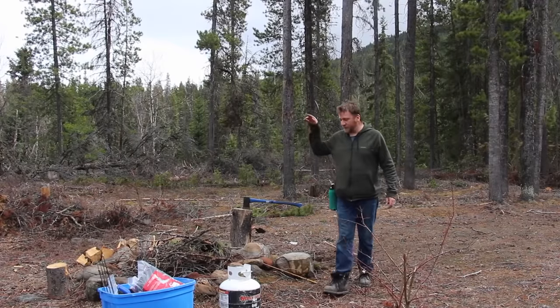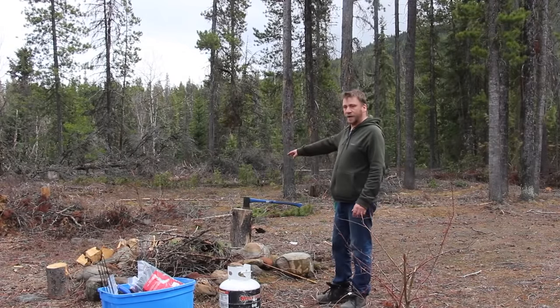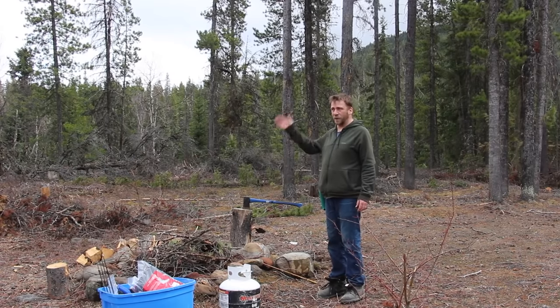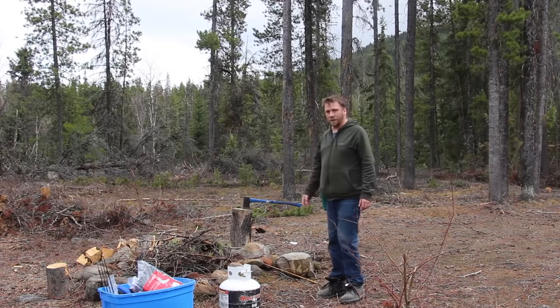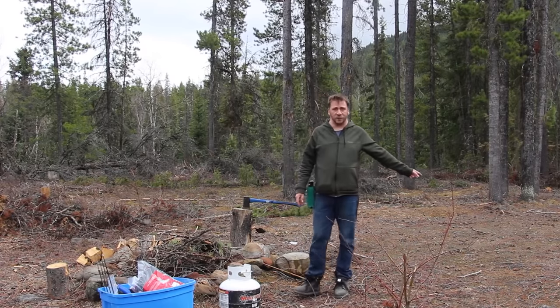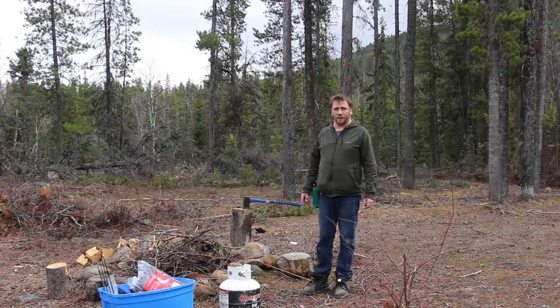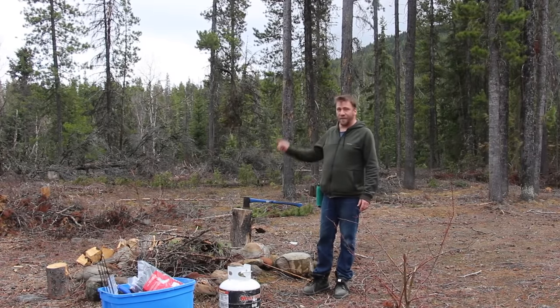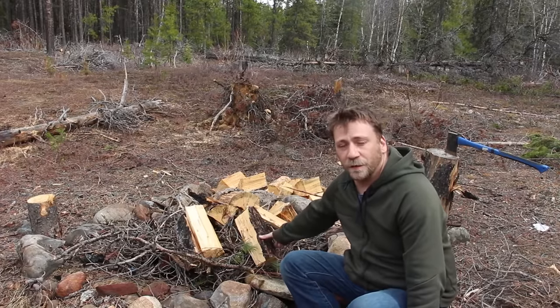Hey guys, camping with Steve. We found our spot. There was some firewood here. We're going to get a fire started because that's the first thing we want to do. It's been raining on and off. We'll get this going, then we'll set up the tent. We're using the ice fishing tent shack with the wood stove because it's going to be below freezing tonight probably. So let's get started on the fire.